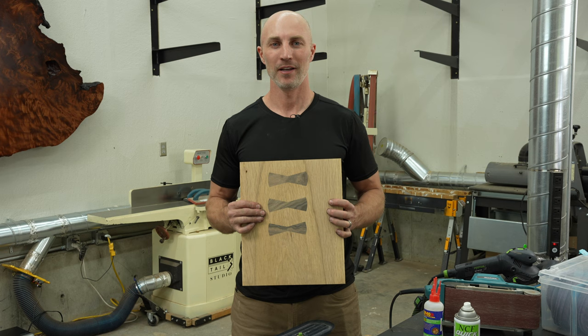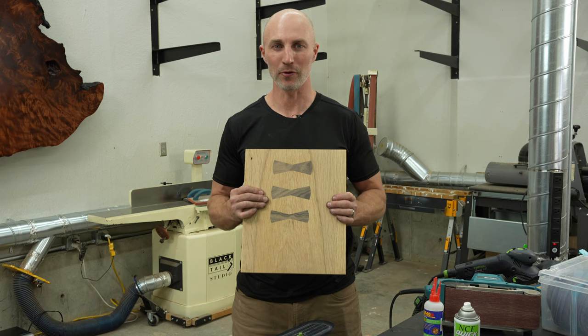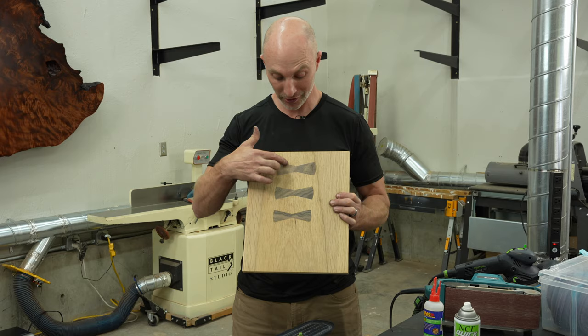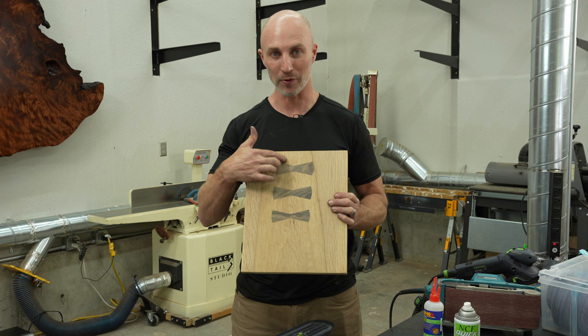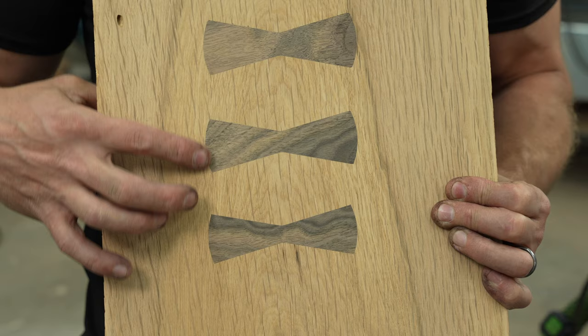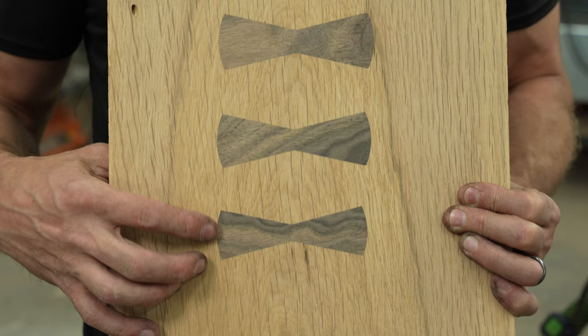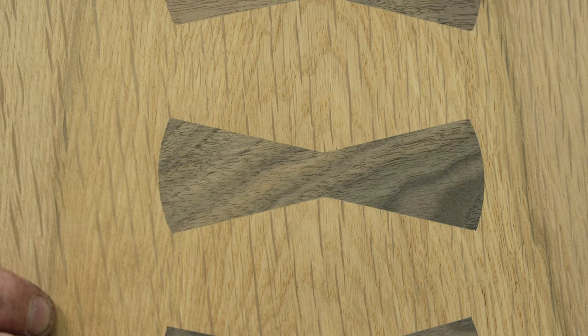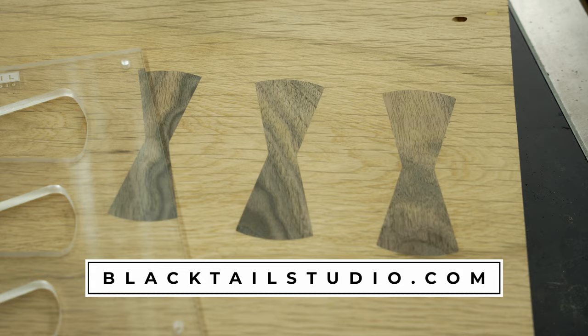And that is really all there is to it to using this Blacktail Bowtie Jig. You can see we were able to fix those little ding marks and they really just look like some of the grain now — it's not completely invisible but it's pretty good. The rest of these are pretty much CNC tight. I don't really have any complaints about how these ended up, and I've only used this jig a handful of times. There are a couple of tricks and a little bit of skill to using it, so I do recommend practicing on a couple of sample boards before you dive into your personal dining table. But really pretty simple. And if you want more information on this, they are for sale on my website, blacktailstudio.com.